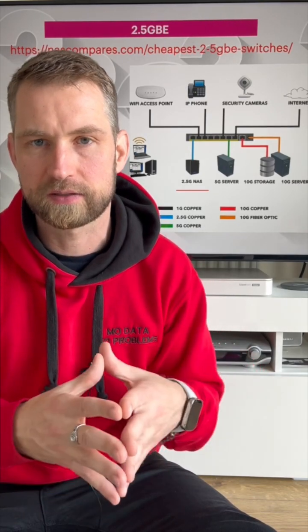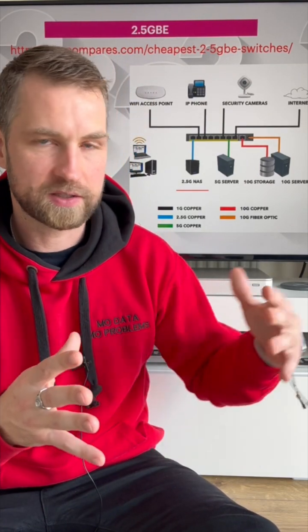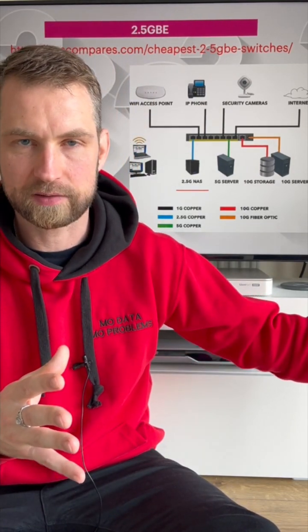Your NAS will be connected to a 2.5 gigabit port, or whatever port you have at the back of your NAS, and then your PCs will probably have a 5 gigabit or 10 gigabit connection matching the same speed that the NAS drive has built in.